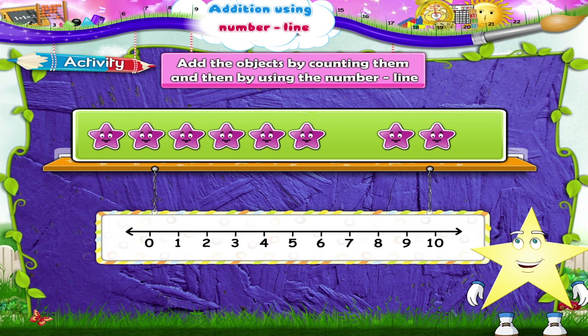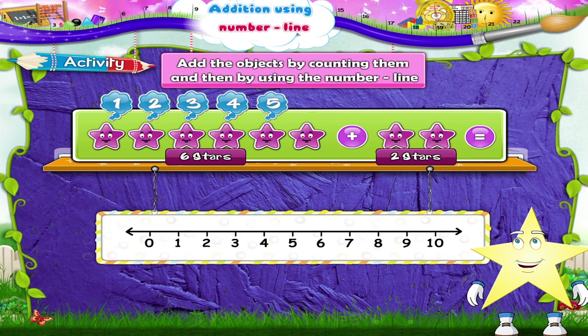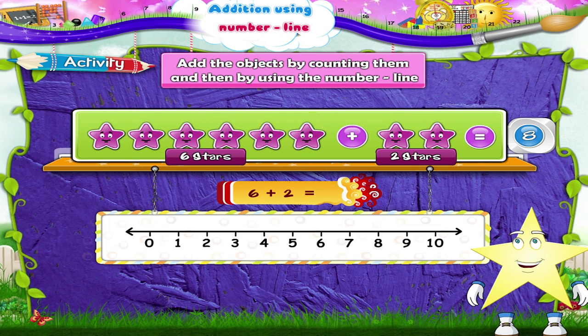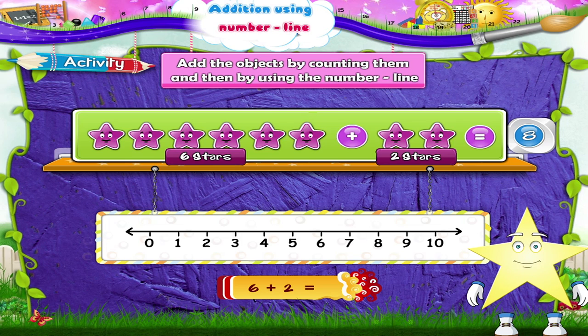Finally, stars. One, two, three, four, five, six stars plus one, two stars. Six plus two equals one, two, three, four, five, six, seven, eight stars. Six plus two equals eight. Now on the number line, six plus two: start at six, move two places to the right — one, two. We reach the number eight. So six plus two equals eight.